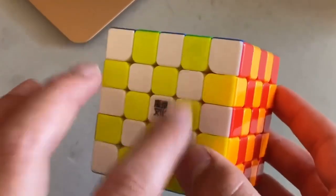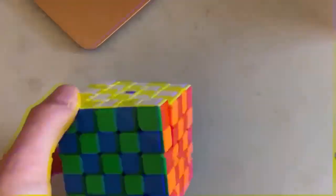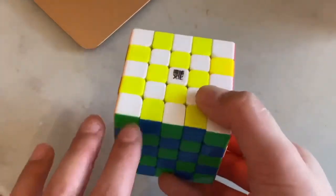I lubed it with Weight 5 and a little bit of DNM, which sped it up, but it became a little bit dry afterwards. I then put some Dignitas and Gravitas to break it in, and long term that made it feel really smooth and fast.